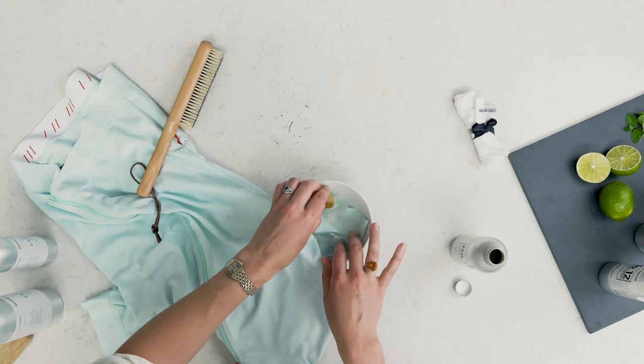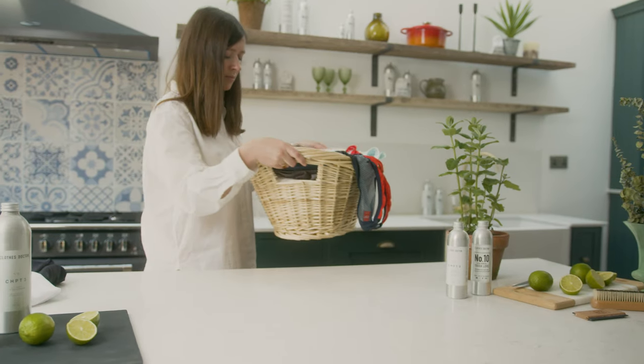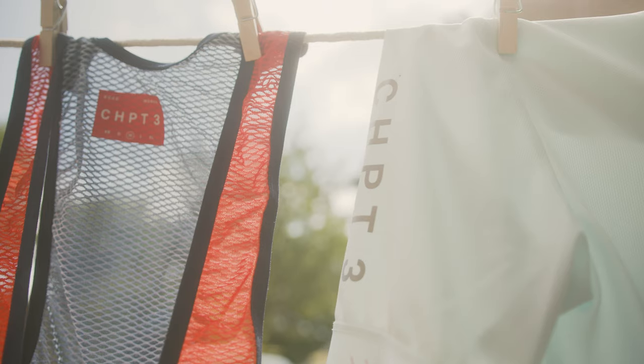Repeat this process if the stain hasn't completely vanished, and then wash the garment as normal, either by hand or in the machine. Step three: air dry them if you can, because it's always better than using a tumble dryer. So while grass stains may be tough to tackle, hopefully with these tips you can rise to the challenge.